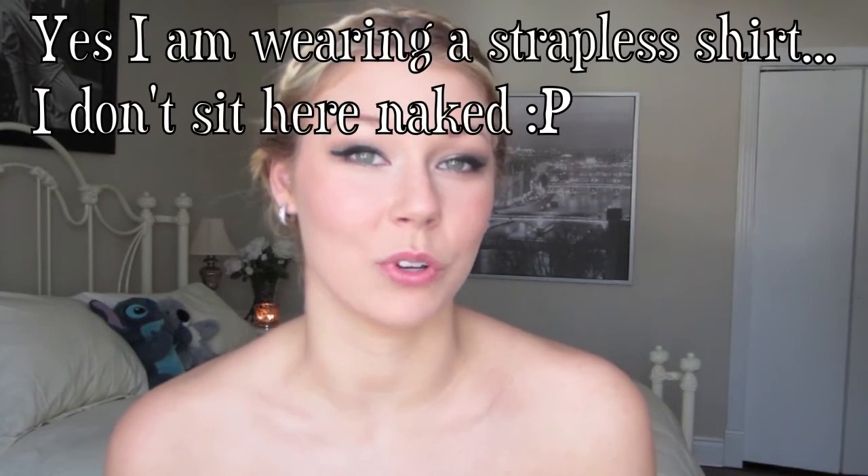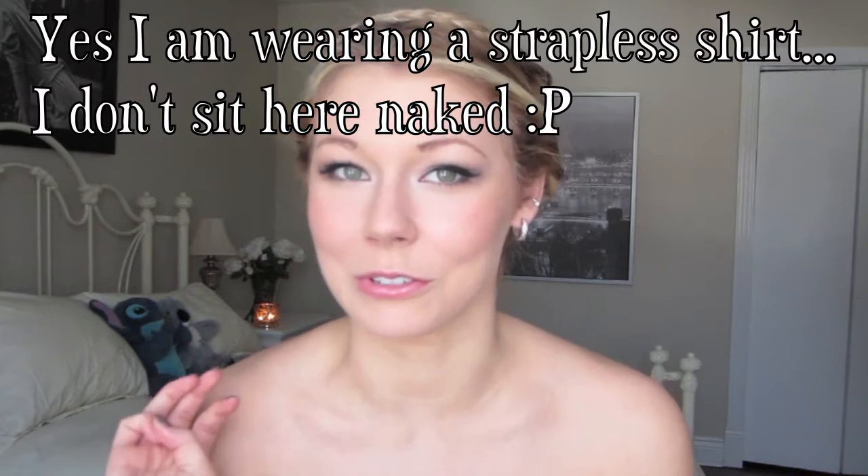Hey guys! I'm here today with a collaboration that I am doing with three other girls here on YouTube. We found each other randomly and we're deciding to do a collaboration channel soon, but to test it out we decided to do a video together. We decided to do a Grammy's 2013 inspired look, and each one of us chose a different celebrity. I am doing Taylor Swift, and this is the look as you can see.